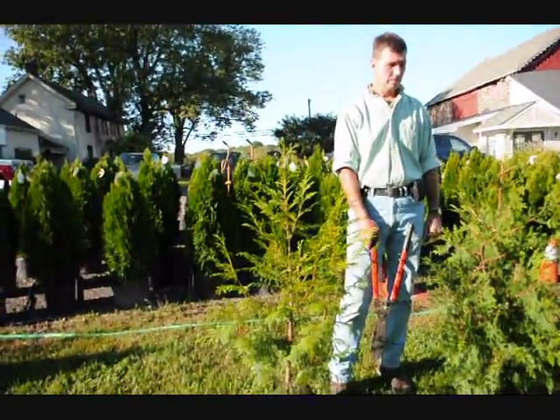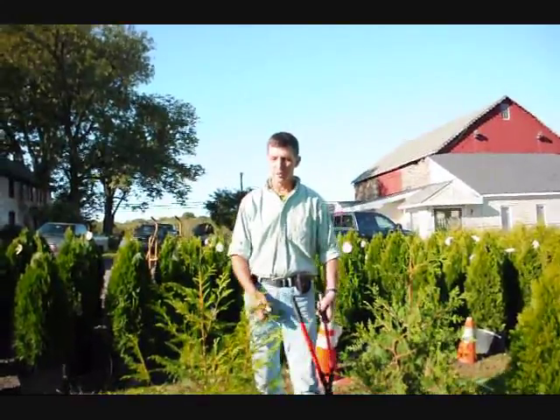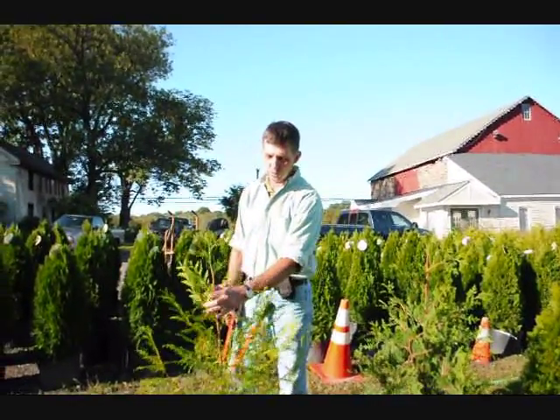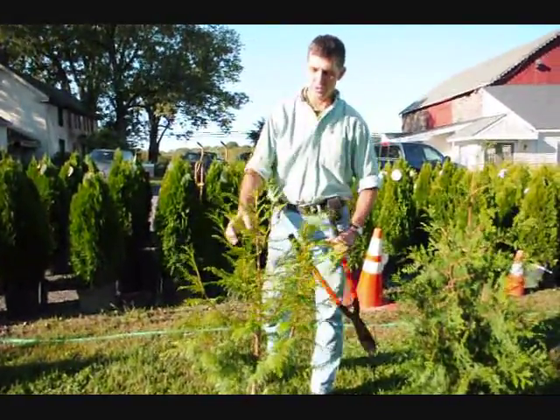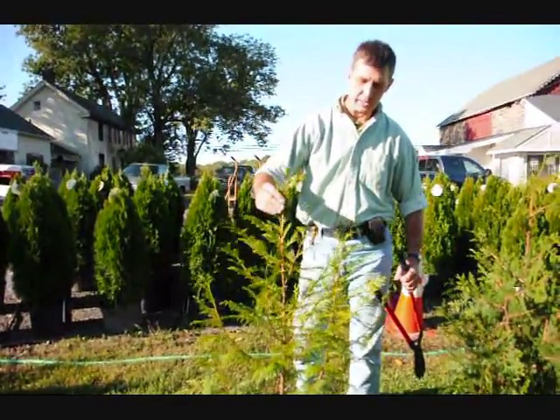These are small arborvitaes — a zebrina, green giant, and an emerald green. What you want to do with your arborvitae when you prune them is encourage them to have a single stem. Just one stem coming up out of the middle, like right here.